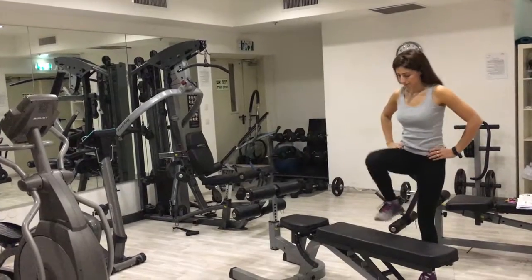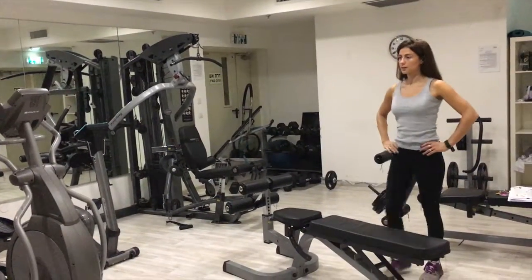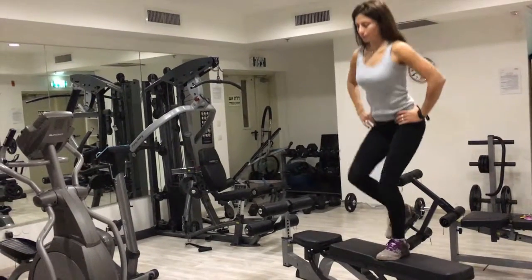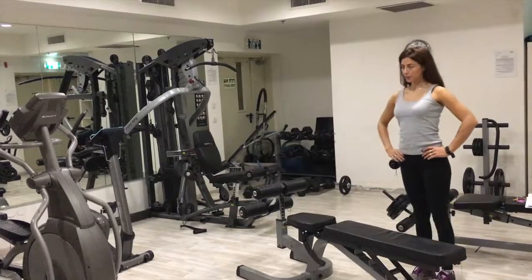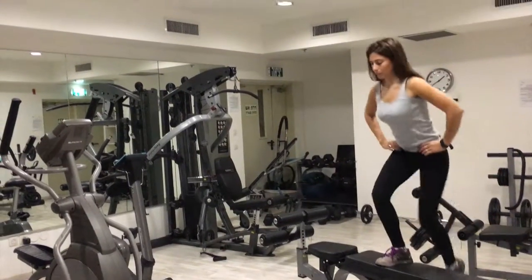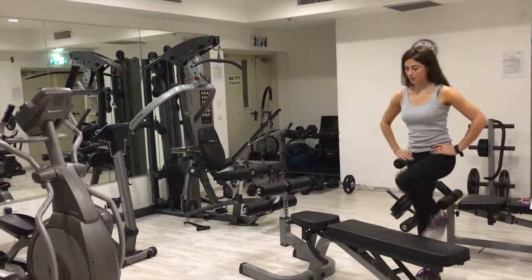For the step ups, you want to stand up straight. Step up with your right leg first on the box or the platform, down with the left, alternating. Breathe out as you're stepping up and inhale as you're stepping down. Always be sure when you're on the top of that step or the box,